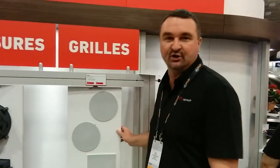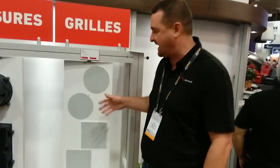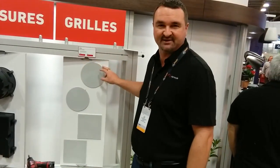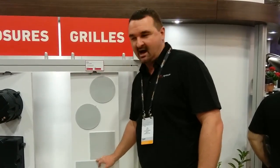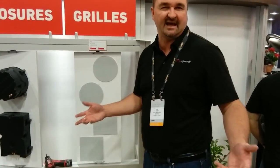The last thing I wanted to show you is our new grill options. Every one of our speakers in our architectural line comes with a thin bezel. We have an option for a bezel-less, a square with a bezel, and a square bezel-less product, which will allow you to integrate it into any décor.